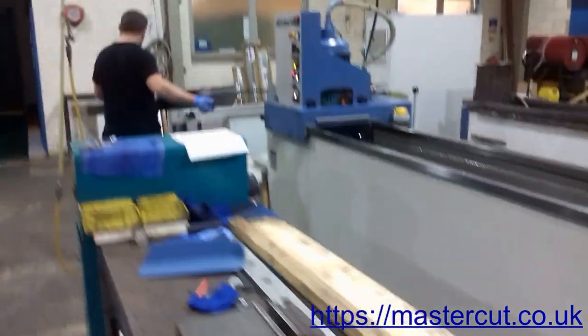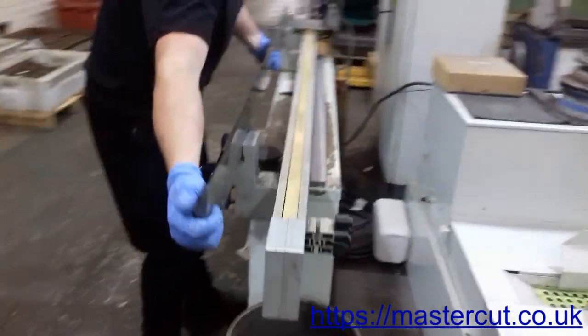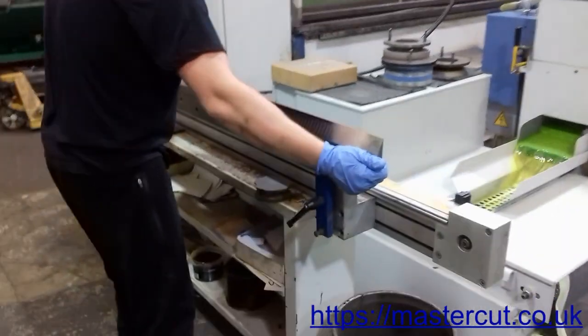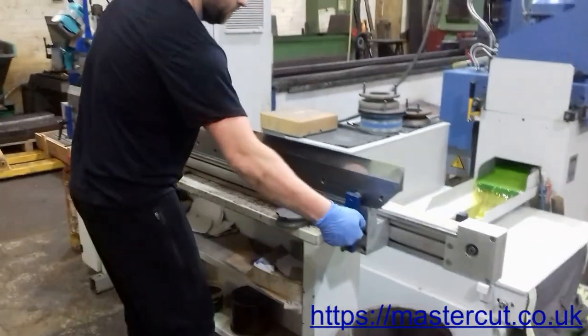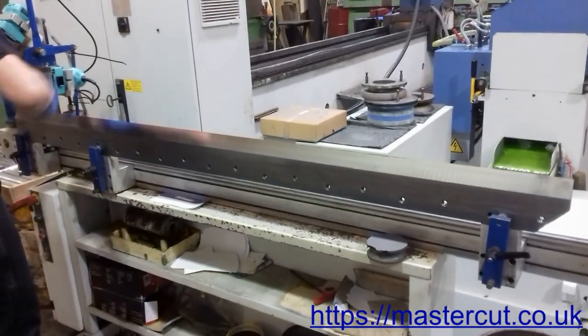To remove burr after machine grinding, we use oil stone. We need to apply that stage only to standard steel and high-speed steel guillotine blades. Tungsten carbide blades burr much less, and are very sharp immediately after machine sharpening.